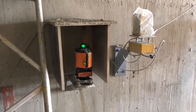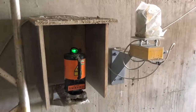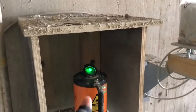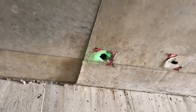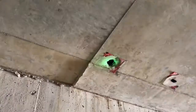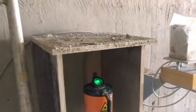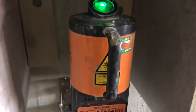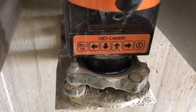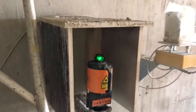Here's the laser. The engineer uses this to check the verticality of the slip form. You can see the beam from the laser running all the way up - there are openings in the slab to allow the beam to go all the way up. You measure the distance from the laser to the wall, and that distance needs to be the same all the way up. The laser is perfectly levelled, as you can see it's on.